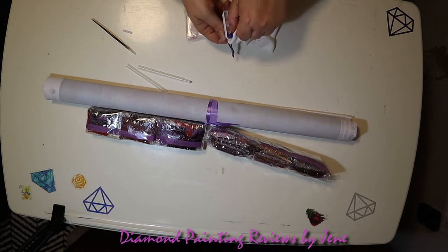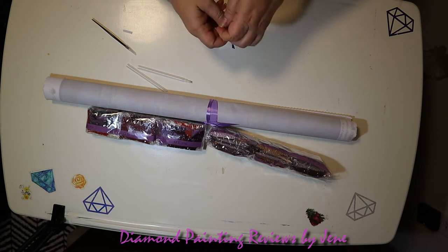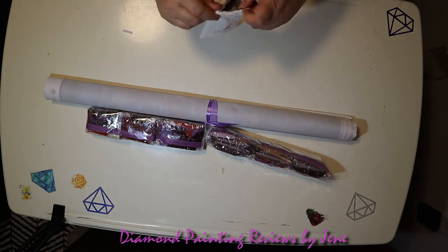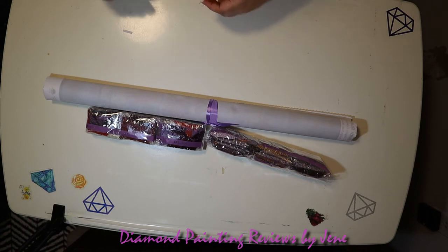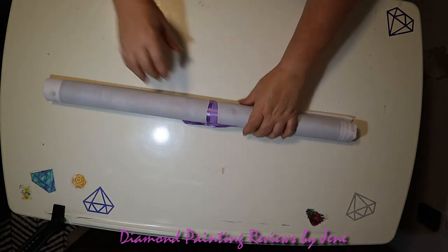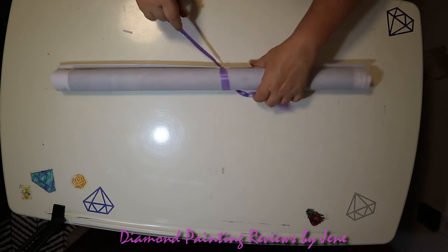It's really early in the morning and I haven't had enough coffee. But I really do like this little bag that they put their tools in — it's very soft. We're going to move these over to the side and get to those drills in just a minute. Let's take a look at this beautiful canvas.